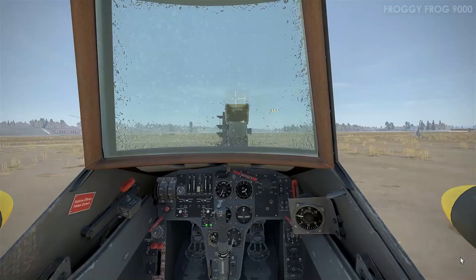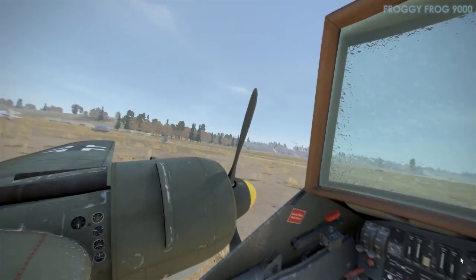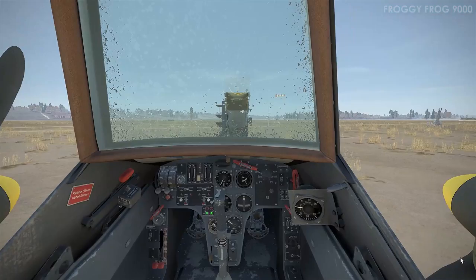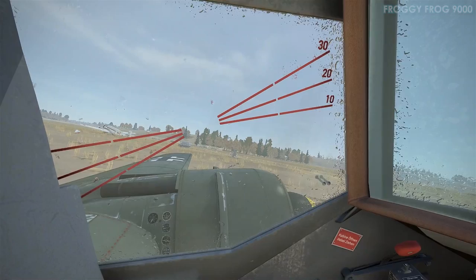I was also seeing if applying back pressure and downforce to the tail section would increase stability during landing, takeoff, and manoeuvring — but it's inconclusive. I don't know if it makes a difference or not, but it was something I was testing out.